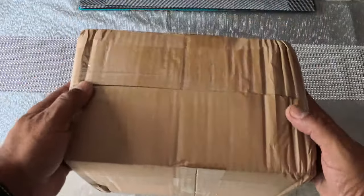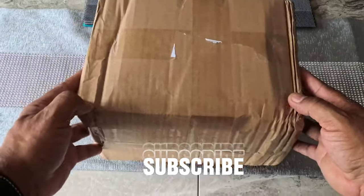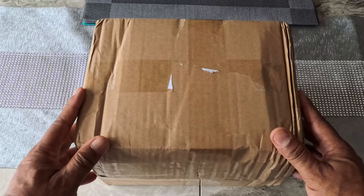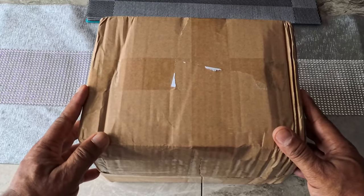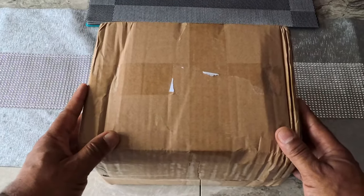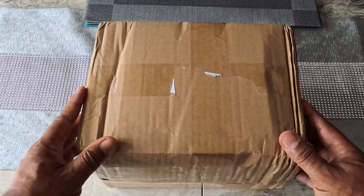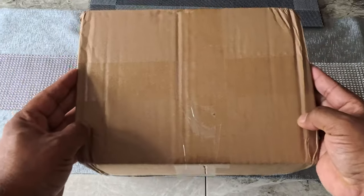Hello everybody, it's brown box time! I've got a brown box with something inside that we're going to unbox. I was down in Brixton the other day — maybe you saw that video — and I went to the war memorial for the African and Caribbean servicemen and women that were in the World Wars. I mentioned something in that video regarding what's in this box. I bought it a few years ago and it's my mum's birthday, so I decided to get the complete set.